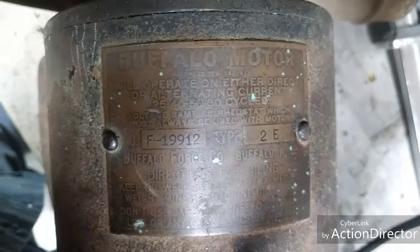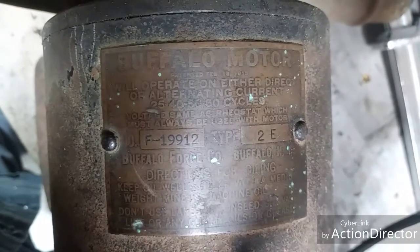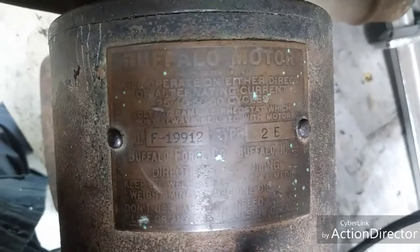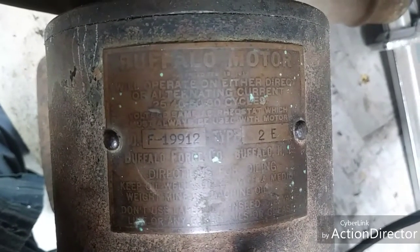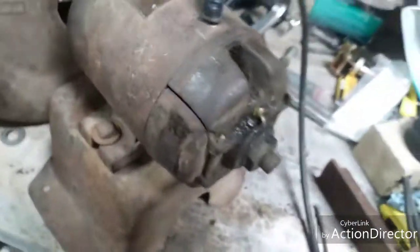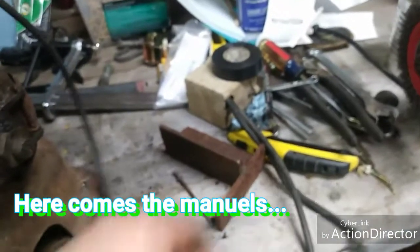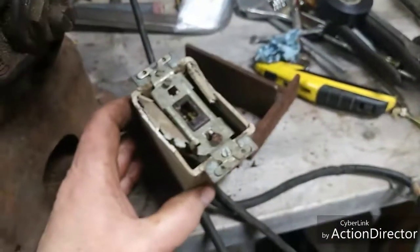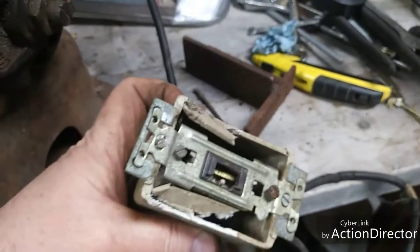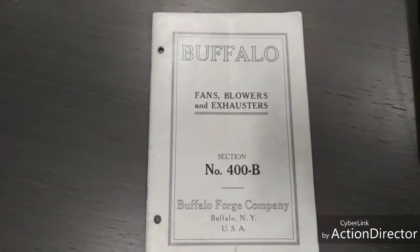In the original catalog where I found it — I'll try to take a picture and include it — it said that it came with a regulator, a six-speed regulator to regulate the motor. I'm not sure how it regulates the motor. I've had the thing all apart. This is how I got it: broken switch.